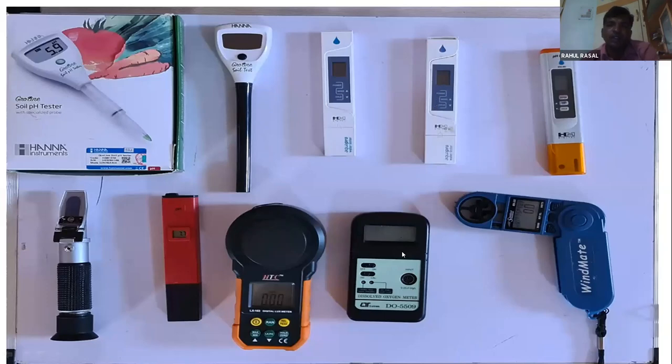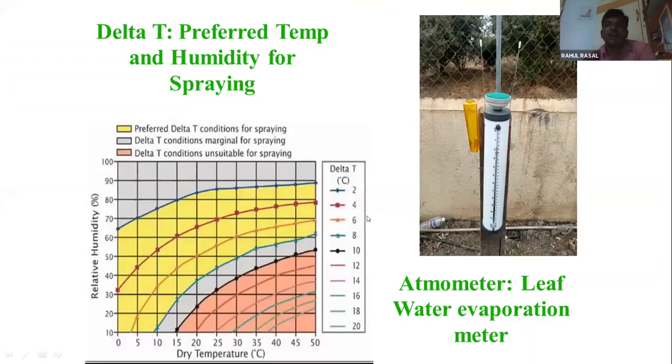We have a pH sensor, dissolved oxygen sensor, pH sensor, and Brix sensor. This is a movable setup with 10 sensors — wind speed, wind direction, etc. Focus on this delta graph — this is India's imported ETG evapotranspiration data. So we have achieved 35% water loss reduction.